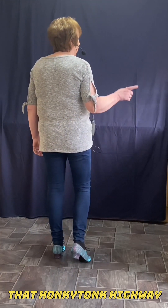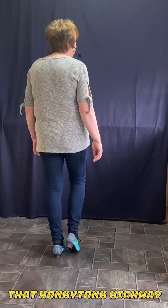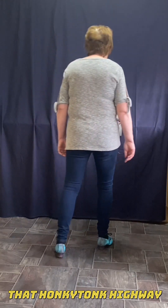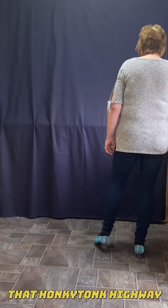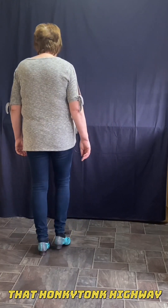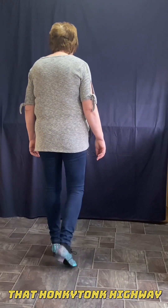Okay, let's start from the top. So with the right, we're point together twice. Vine to the right. Left foot, point together twice. Vine to the left. Rocking on the right, so we're forward and back.